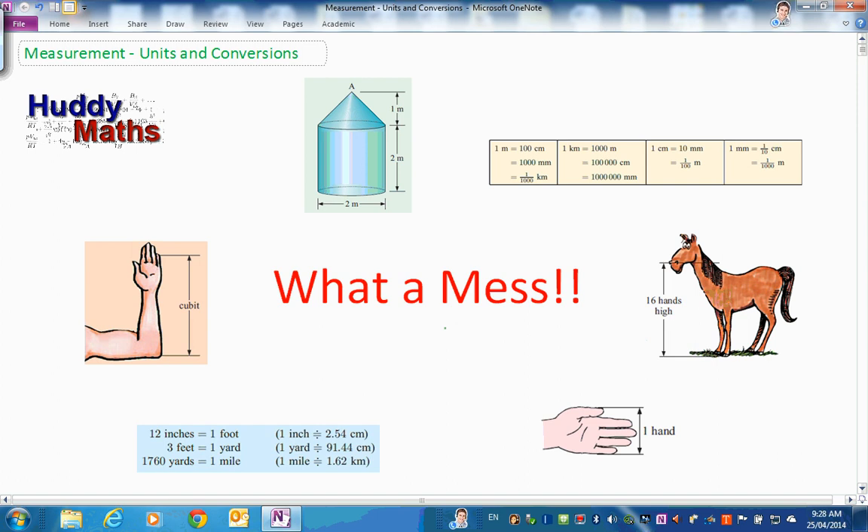Welcome to the unit on measurement. Why would we want to measure stuff? Well, obviously we want to see whether something fits in a shed or other things like that. Look around this screen - what a mess. There are all sorts of old measurements and new measurements in use around the world. This goes back to Roman times where they used a cubit as a measure of length - there's something wrong with that. How consistent would this be between people?